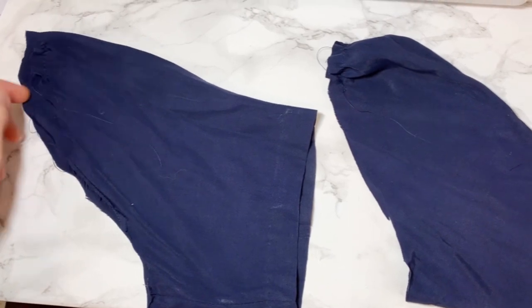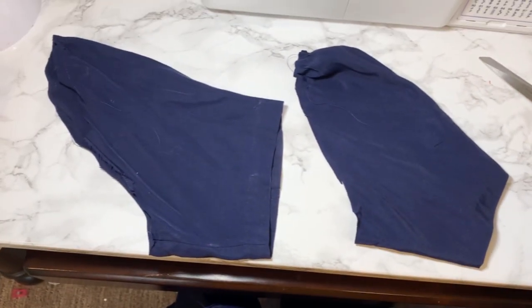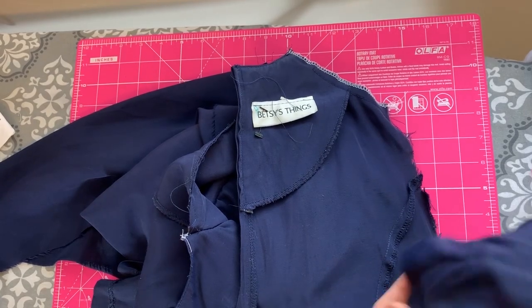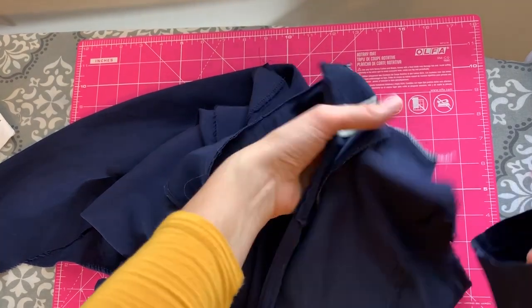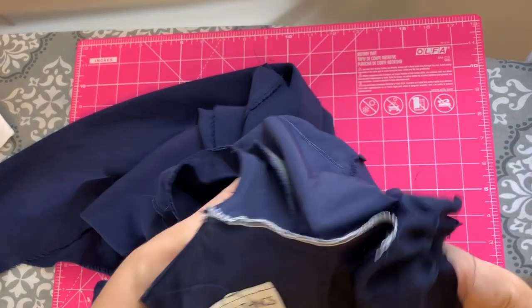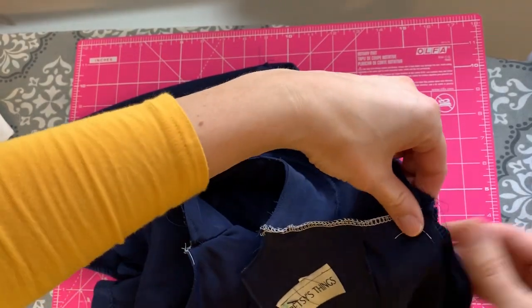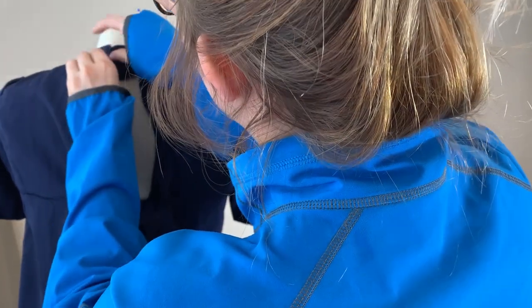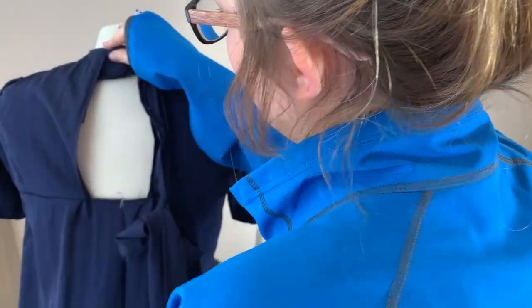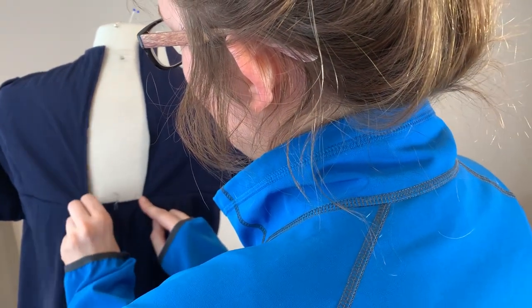Now I've gathered and basted this one right here. The one on the left I haven't gathered yet, so the one on the right shows you the gathers I put in to ease it into the armhole. To sew sleeves, I like to put them right side out and then stick it inside the bodice when the bodice is inside out and pin all the way around — I find it's the easiest. I've decided to take the ties and put them at the back of the neck, and I've sewn the skirt pieces together at the back.